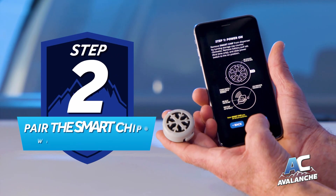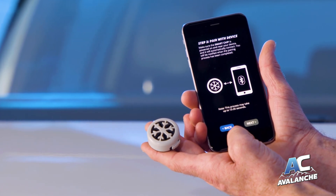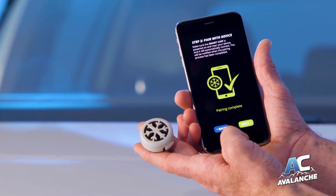Step 2: Pair the smart chip with your phone. This should happen automatically and can take up to 20 seconds. The Recharge Assistant app will indicate pairing complete.